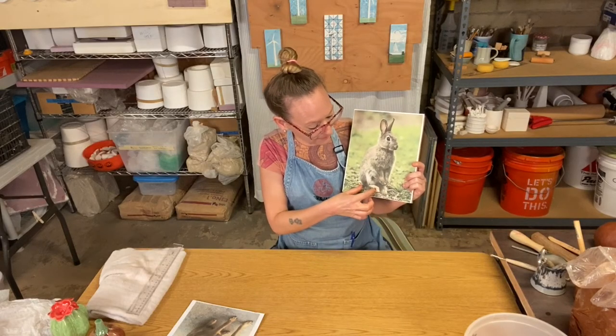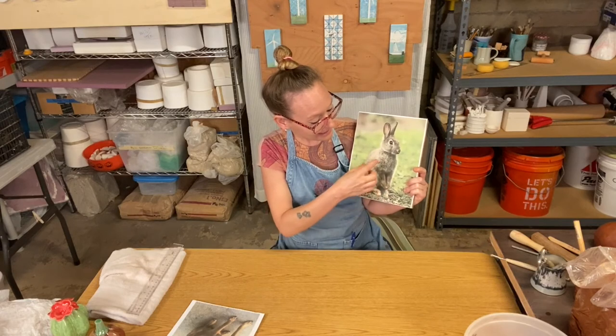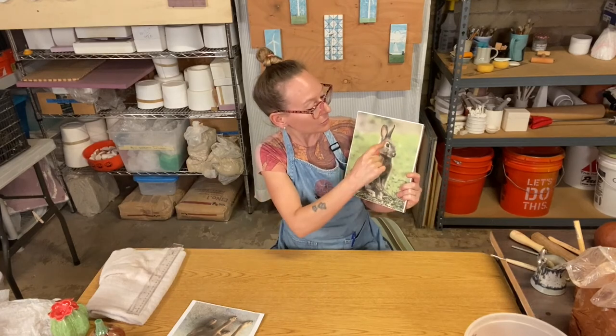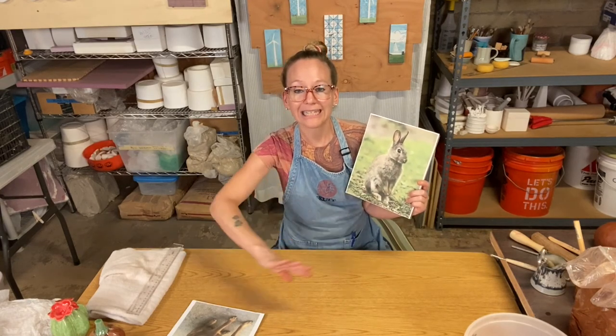To protect them from drying out or getting damaged when you're cutting the larger masses in half, you would want to just chop those off, wrap them in plastic, and set them aside. Same with the ears — they're much thinner than the rest of the form, so you're going to want to chop those off, wrap them in plastic, and set them aside.